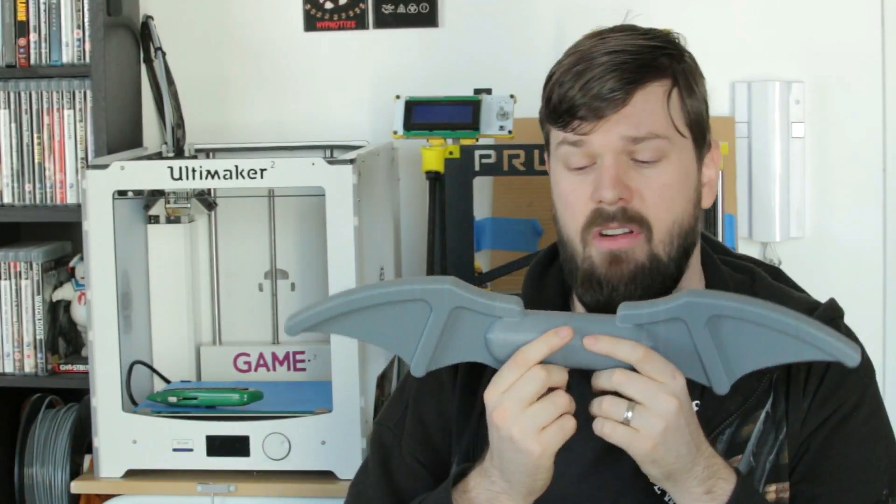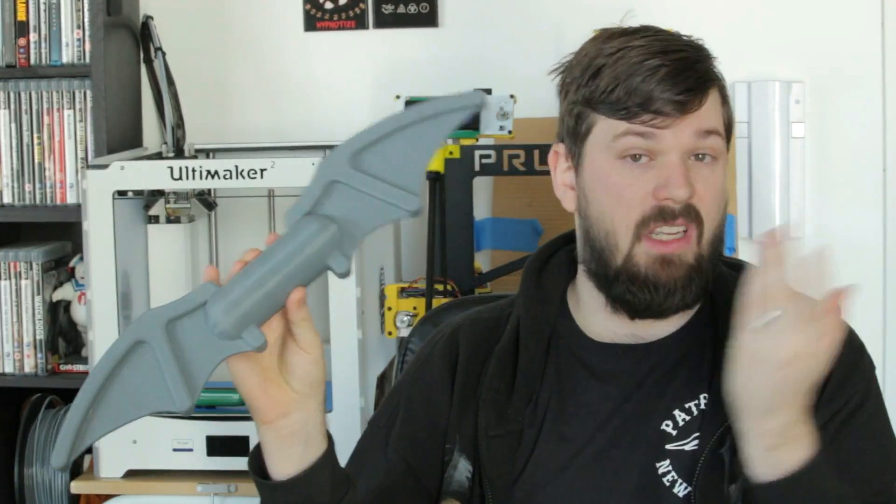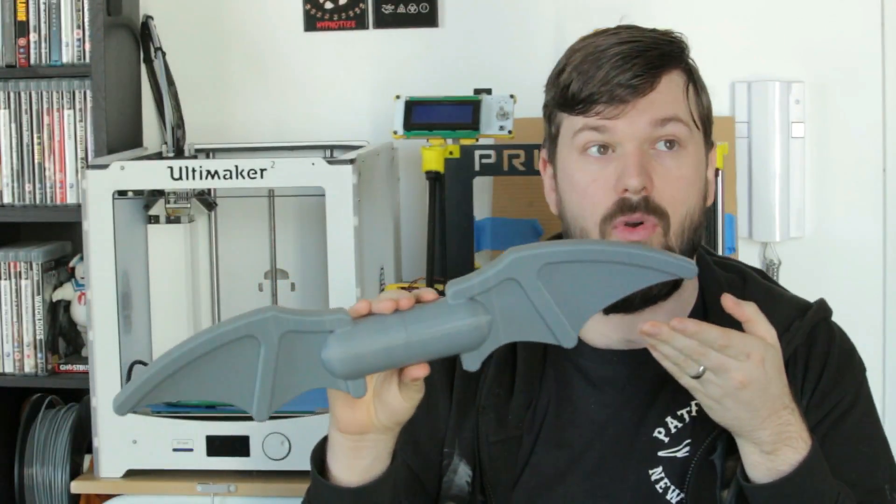It's about 16 hours for the total print — easy to print with pretty simple little pins, and you've got yourself a full size Lego Batarang. It's a fun little project. This was printed in MatterHackers grey Pro PLA.